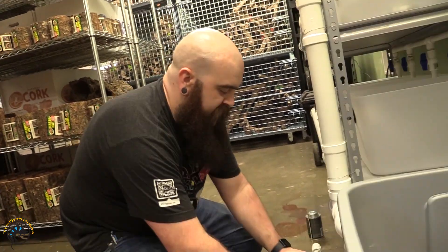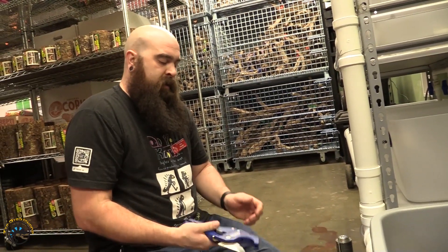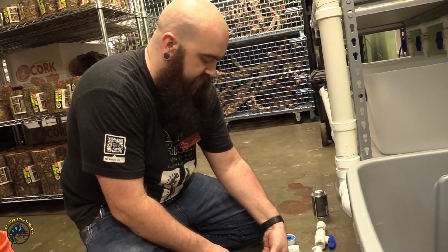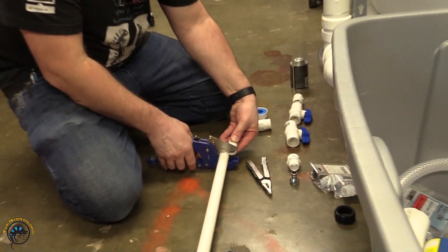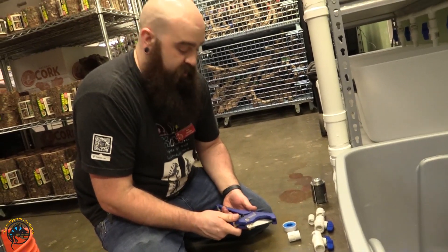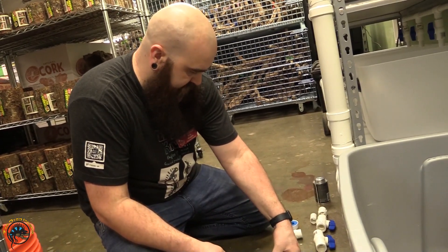So what are you doing now? So right now I am building a thing to come out of the pump to do a couple things. One, so it actually runs the water. Two, to make it easier on Autumn's life to do water changes.